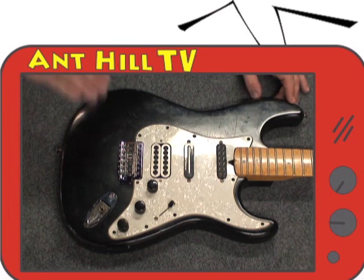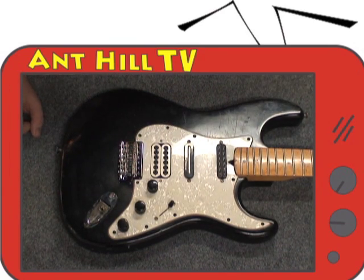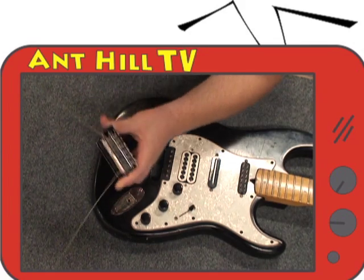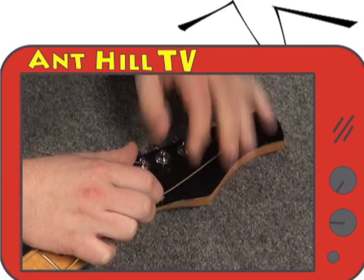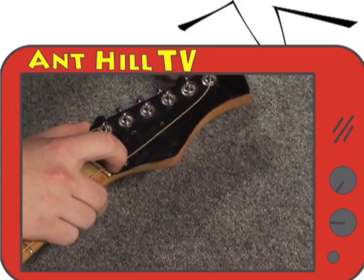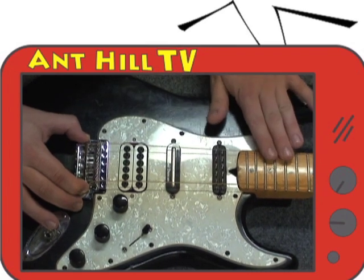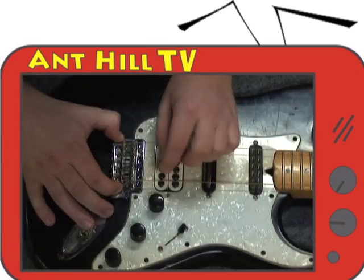To find the placement of our new holes that we will be drilling, we want to make sure the bridge will be mounted at the right place. Insert the new bridge in place. Taking scrap strings, thread both E-strings through the first and sixth hole and wind them onto the tuners until they are not loose. Once it's all in place, move the bridge around until the E-strings are evenly spaced along the neck. Mark the holes once you've found the right spot.